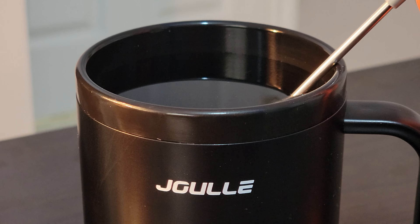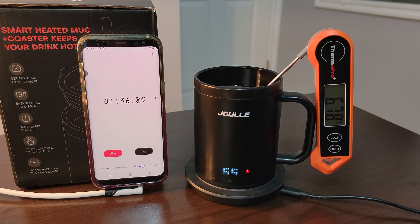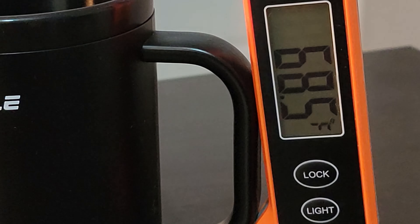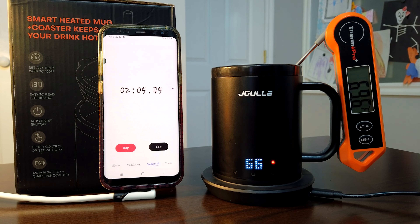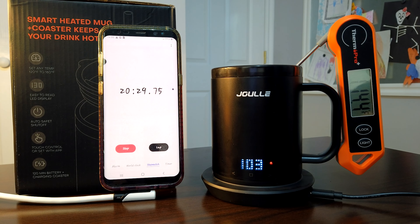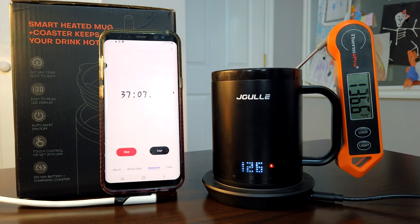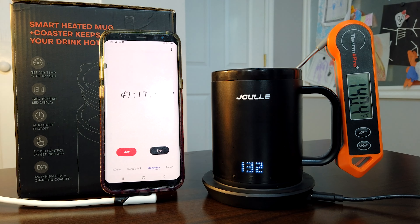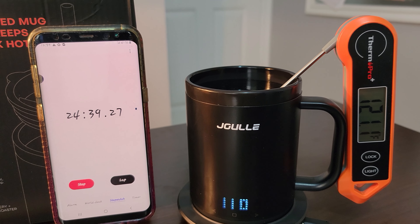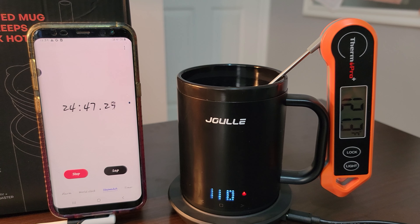One point of clarification: I have 12 ounces in here exactly — not filled all the way to the 14-ounce brim, which is a more realistic amount. I also noticed the mug display shows 65 degrees Fahrenheit, but the ThermPro indicates 68.5 degrees, so there's a small discrepancy. Now, this is not the mug's intended use case — most people are going to put already-heated beverage into the mug and then it keeps their beverage hot. Regardless, I thought this test would be interesting to see how powerful it is and how quickly it can heat the water. It's been about 24 to 25 minutes to get up to 110 degrees indicated on the mug, but my ThermPro shows 121 degrees — a pretty big temperature discrepancy.